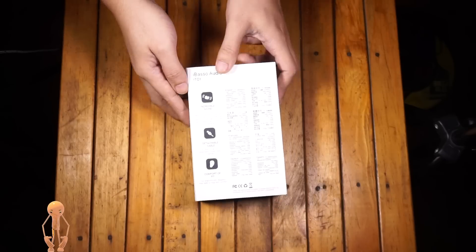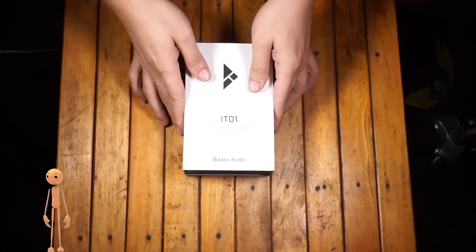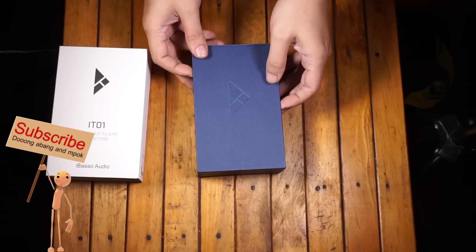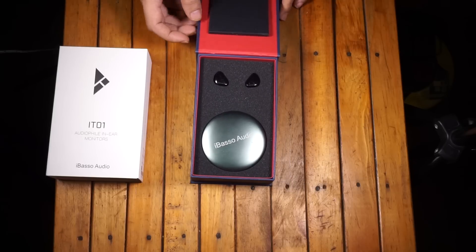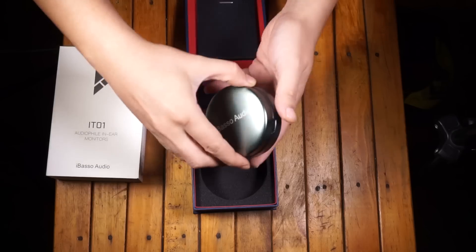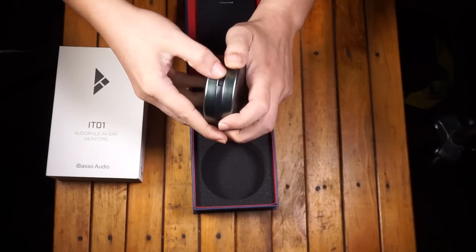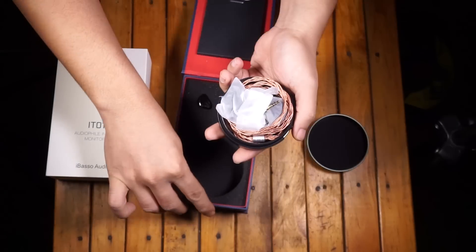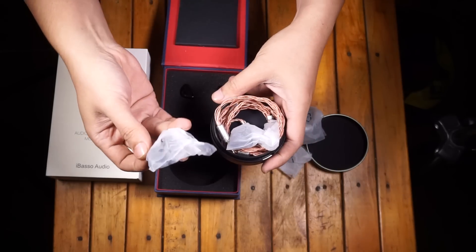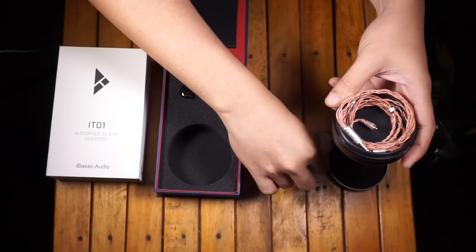Ibazo IT01 ini dipinjemin sama temen kita di sini, namanya Abang Akung Pratama. Dia minta IEM ini di-review buat info temen-temen. Abang Akung Pratama beli di Bus Audio Bandung, katanya harganya 1,3 juta lebih dikit. Dia pengen infoin ke temen-temen di channel Emot Show bahwa ada IEM yang enak di industri audio device selain produk Nolet Jenin.